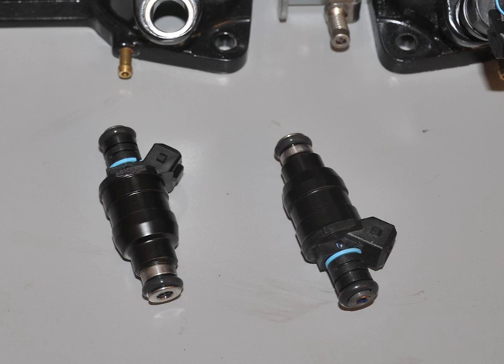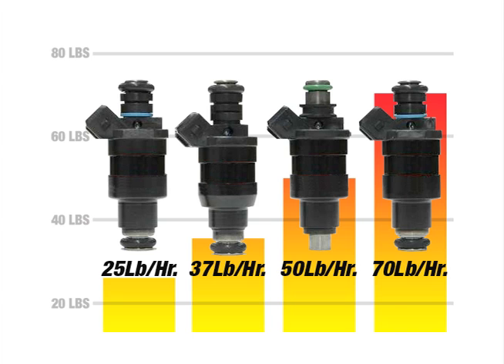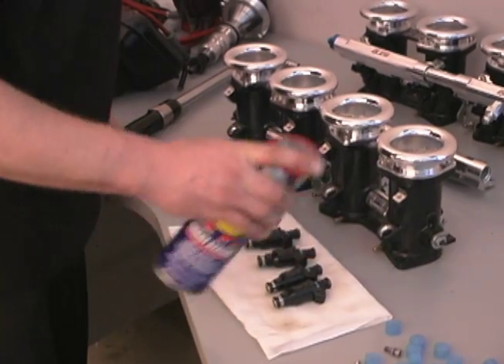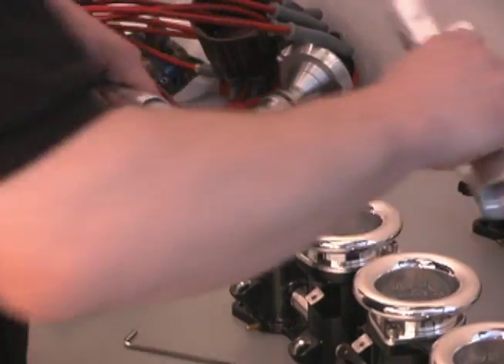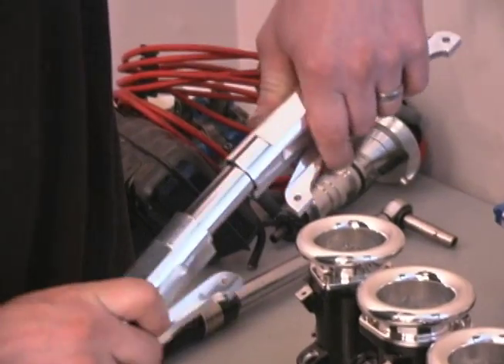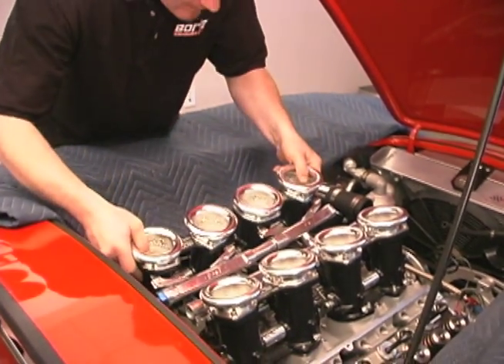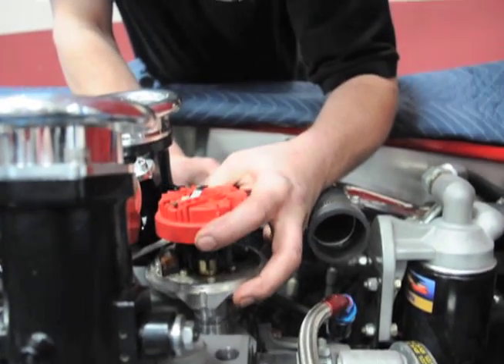Individual fuel injectors are the heart of the system and they come in different flow rates. For the 427 cubic inch engine in the Cobra, we're using injectors rated at 50 pounds per hour. They're lubricated and slipped into the injector bodies. Then we assemble and install the fuel rails, and install the injector bodies onto the manifold and slip the distributor into position.